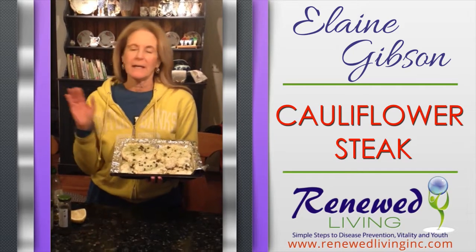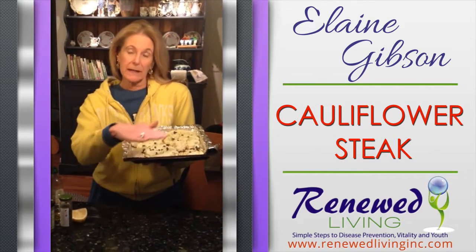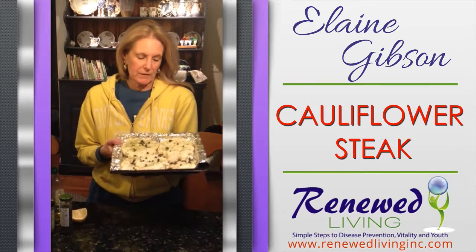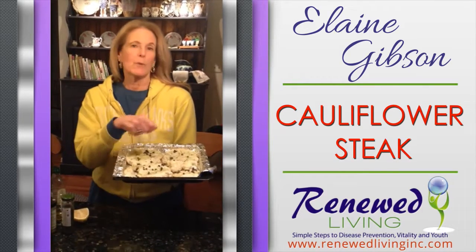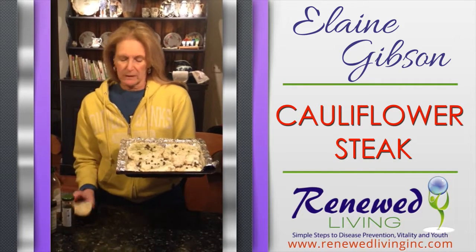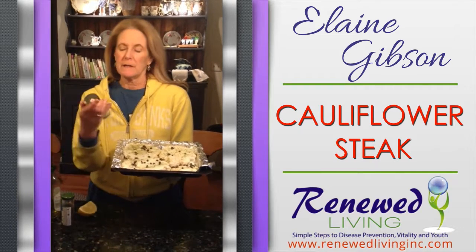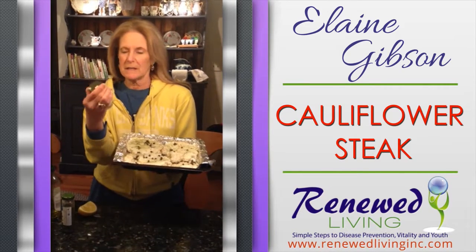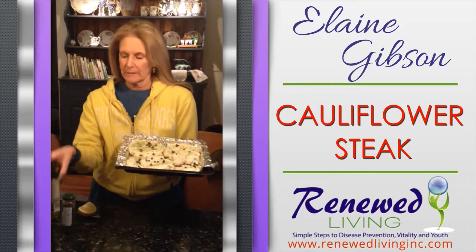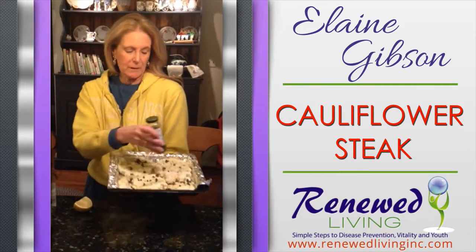I have taken a whole head of organic cauliflower and sliced it, so each one is about an inch thick. I have brushed it with olive oil, sprinkled it with fresh lemon. I love the Fox Point seasoning by Penzeys. And I've been using capers a lot lately and I've sprinkled some capers on.